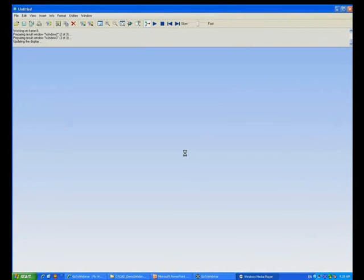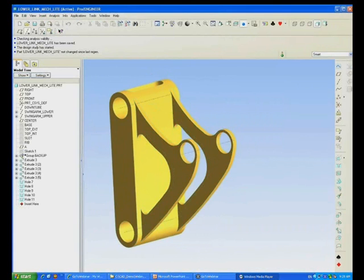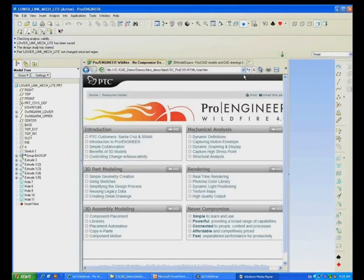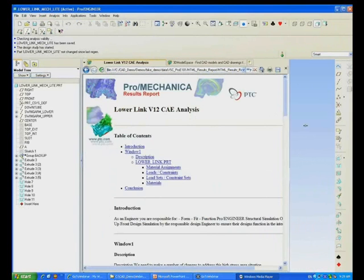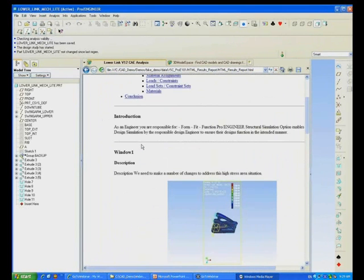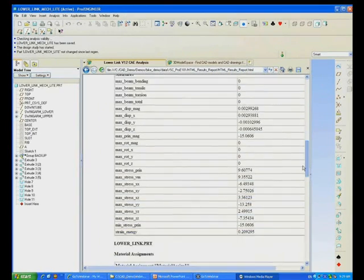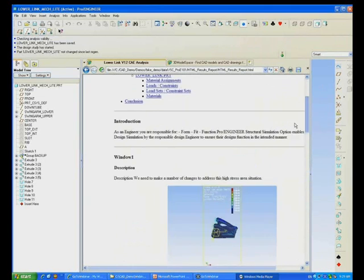Once you've generated the report, it can be viewed in any browser as it's HTML. What I'm going to do here is just open it up in the embedded browser inside Pro Engineer. This is a typical example of a report from Mechanica Light — it shows the table of contents which itself is hotlinked to all the relevant areas in the report, so you can have a look at the images, the animations, as well as the tables which are for loads, constraints, and so on.